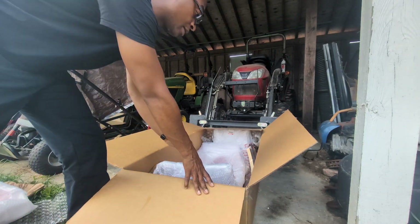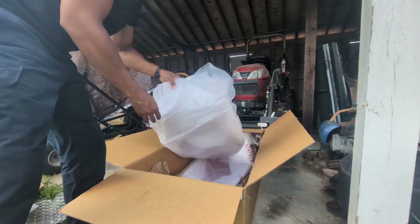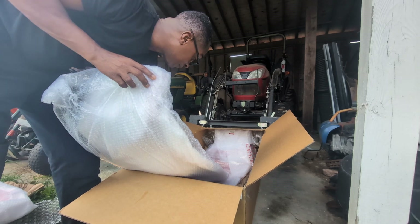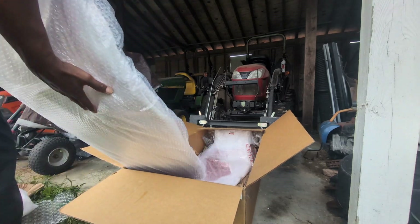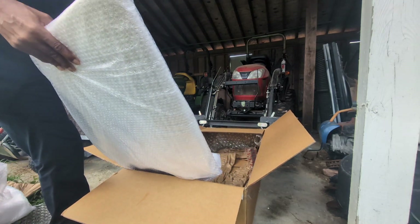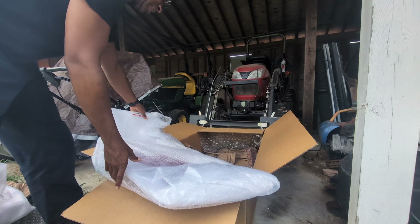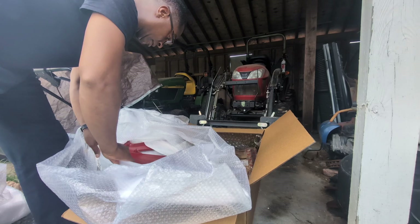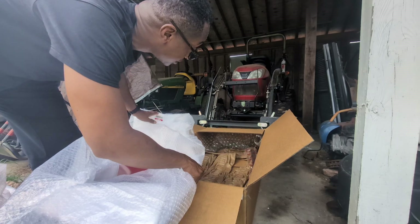That looks good. This is the foam, the seal. This is one of the side panels — make sure nothing is cracked. That looks good. This is the other side panel. Like a clamshell, you've got the two sides and the top. You also have to put your headlights in. Looks good — I don't see any cracks or anything, and the other seal is in there.